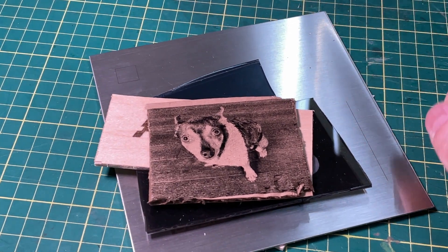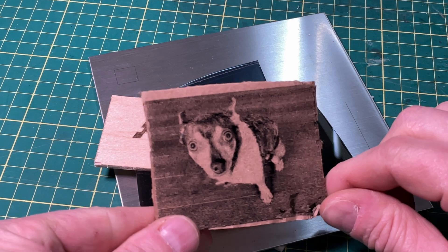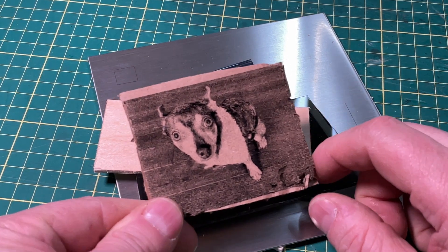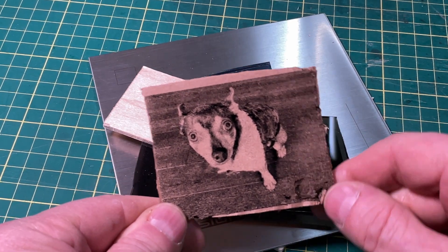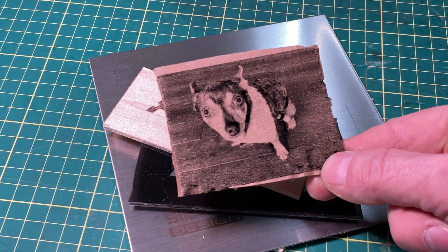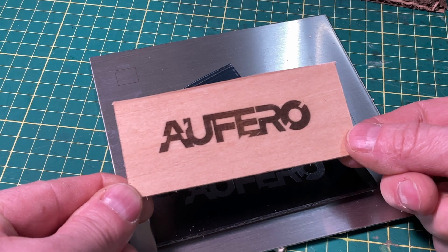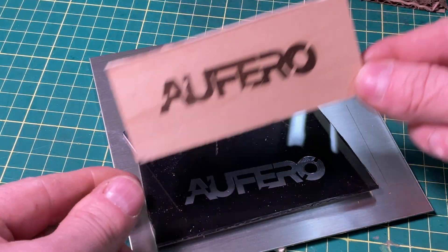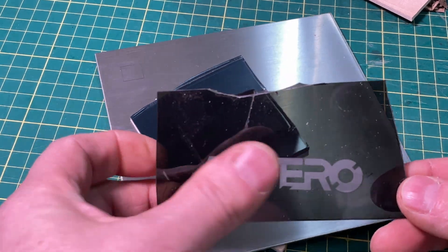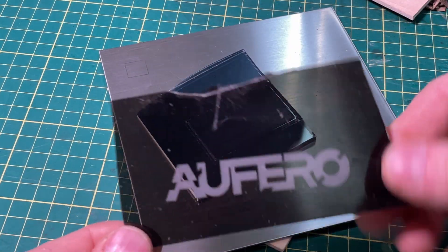I spent a bit of time doing some engraving and a bit of cutting with the Alfaro Laser 2, starting off with my favorite dog — and this thing is amazing. I'm super impressed with its ability to capture photos. This is actually a hardwood floor, and you can see the separation of the boards — it's very detailed. Tried engraving on some Baltic birch, and it looks equally fantastic. I also did a bit of acrylic, since people are always asking about acrylic with diode lasers. As long as it's not clear, you're okay, and it did a really nice job on a scrap of translucent acrylic I had.